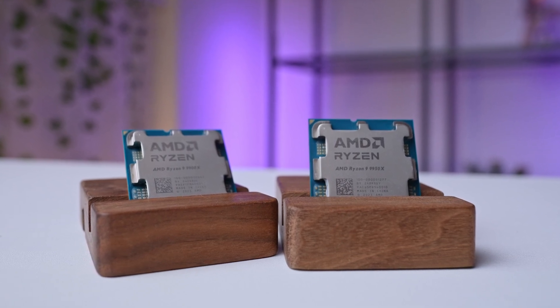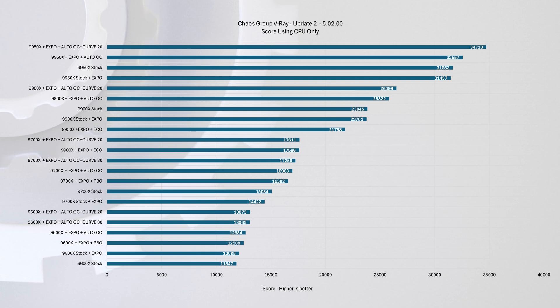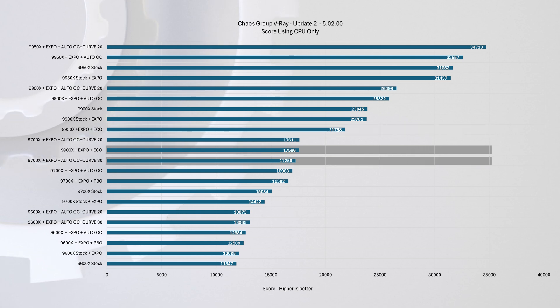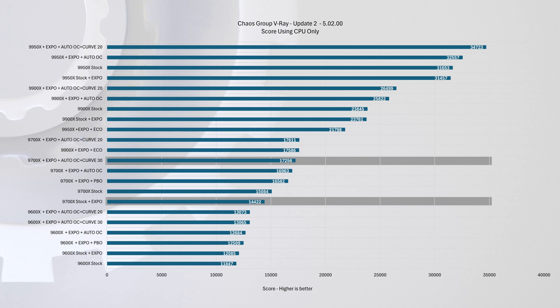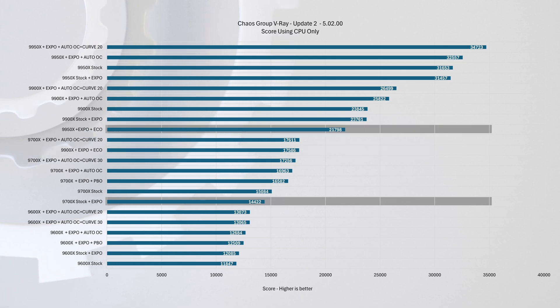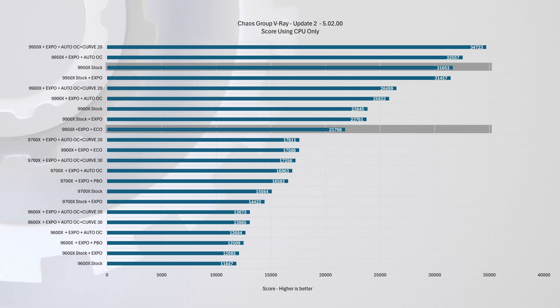Moving to the benchmarks, starting with V-Ray — this test relies on maximum all-core performance. Both Eco Mode chips fall in the middle of the pack, with the overclocked 9700X matching the 9900X in Eco Mode. Comparing the 9700X at stock with EXPO to the 9900X with EXPO and Eco Mode, there's a 21% performance gap. That gap jumps to 51% when compared to the 9950X in Eco Mode. If you compare the 9950X at stock to its Eco Mode, you're leaving 44% of performance on the table — a significant margin. An overclocked 9950X widens that gap further to 60%, but at that point it's no longer a power-efficient chip.